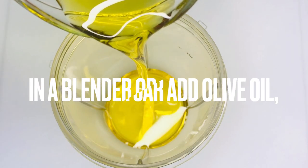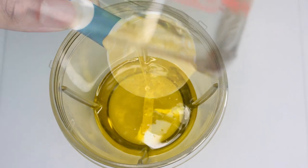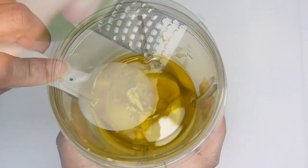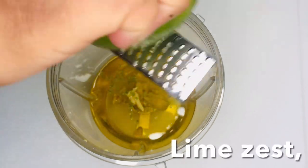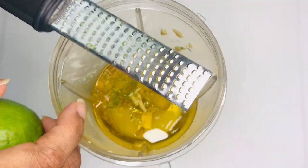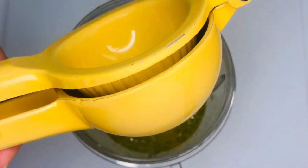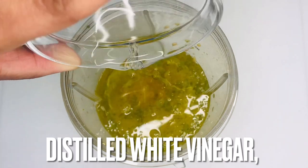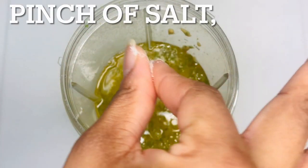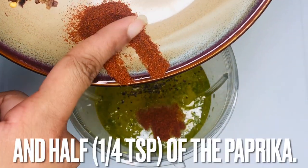Add olive oil to a blender or a jar that can close with a lid. Also add Dijon mustard, the zest of a lime, freshly squeezed lime juice, distilled white vinegar, a pinch of salt, freshly ground black pepper, and paprika.